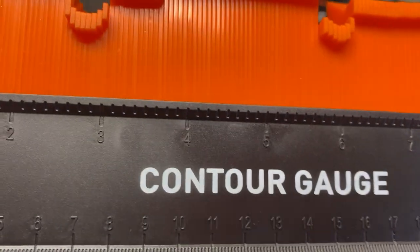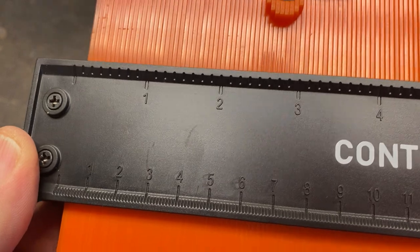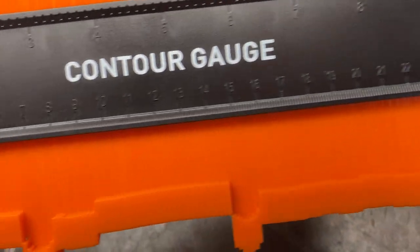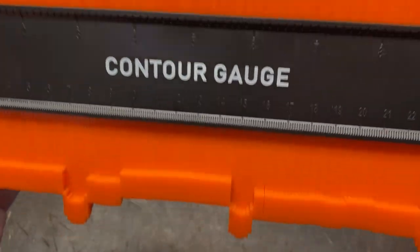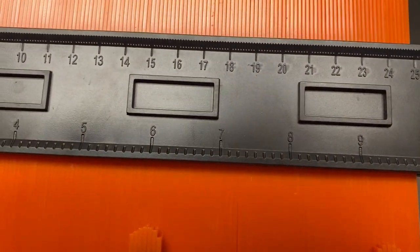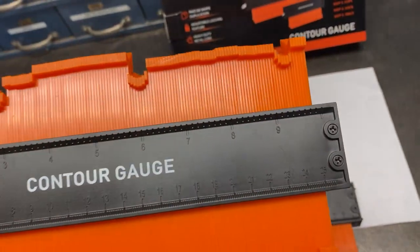This thing has a ruler on it — see it there. It has a convenient ruler. It does inches and centimeters. You can see it there. And then on the other side it has inches and millimeters as well. So you've got measuring on both sides. It's a pretty neat device.